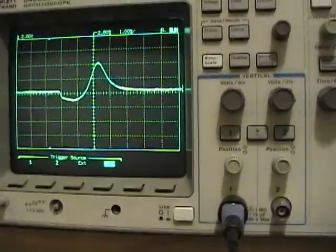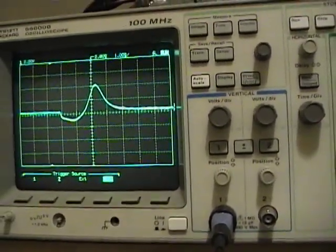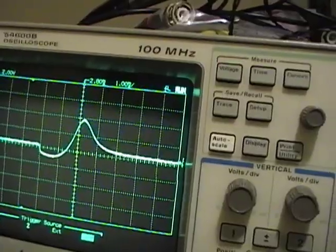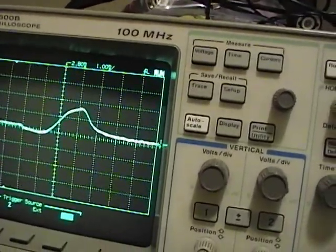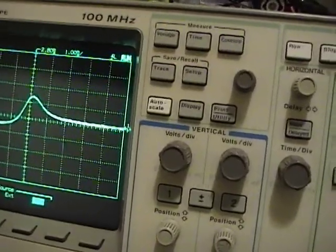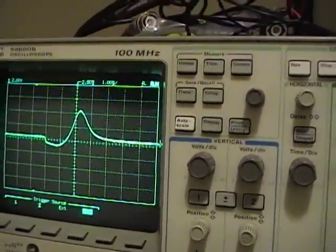First, adjust the discriminator coil primary for maximum amplitude — that's on the bottom here. Right about there. Now adjust the secondary for symmetry.